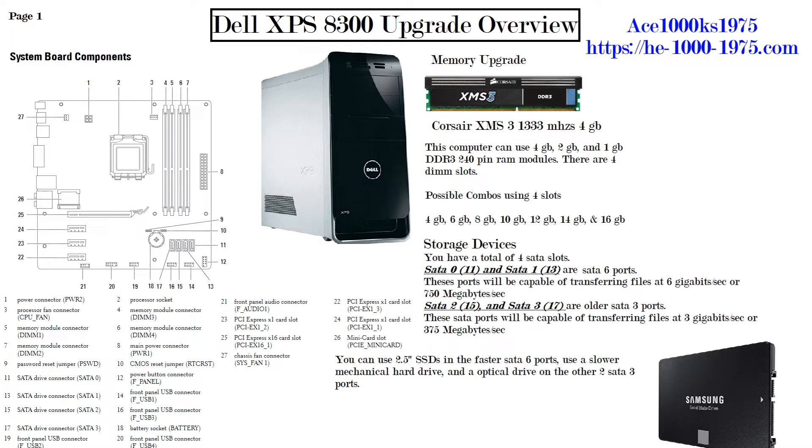As for storage devices, you have four SATA slots. Looking at the diagram, number 11 is SATA 0 and number 13 is SATA 1. SATA 0 and SATA 1 are SATA 6 ports, capable of transferring files at 6 gigabits per second or 750 megabytes per second, though in reality you'll probably get about 550 megabytes per second.